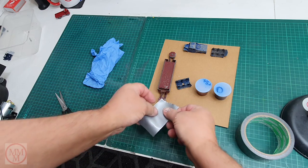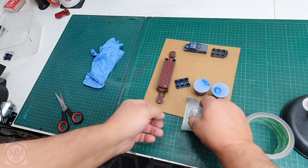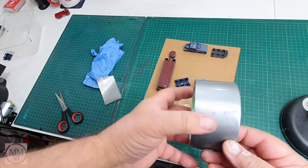It didn't take me long to realise that this tape is absolutely useless. It does not stick to anything — not like sticky tape should. It's like there's no gum on it, maybe 1% of gum.